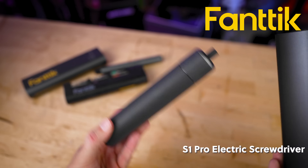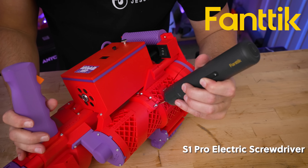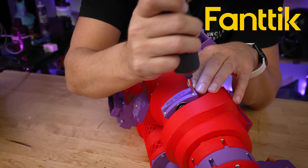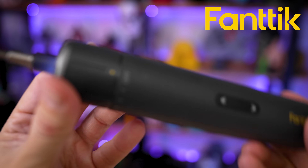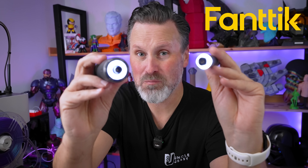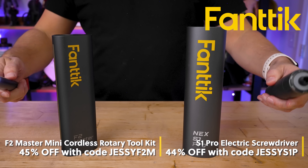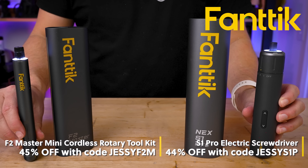And then there's the Fantic S1 Pro electric screwdriver. I used this continuously on my huge 3D printed Nerf blaster build, installing what felt like 200-plus bolts and screws in a single charge across multiple days of use. It not only saved me a ton of time, but it kept me from over-tightening anything thanks to the adjustable speed settings. Plus, both tools have built-in lights and easily charge over USB-C. Make sure to check out the links in the description to save 45% off the F2 Master Cordless Rotary Tool with code JESSEF2M, and 44% off the S1 Pro electric screwdriver with code JESSES1P.